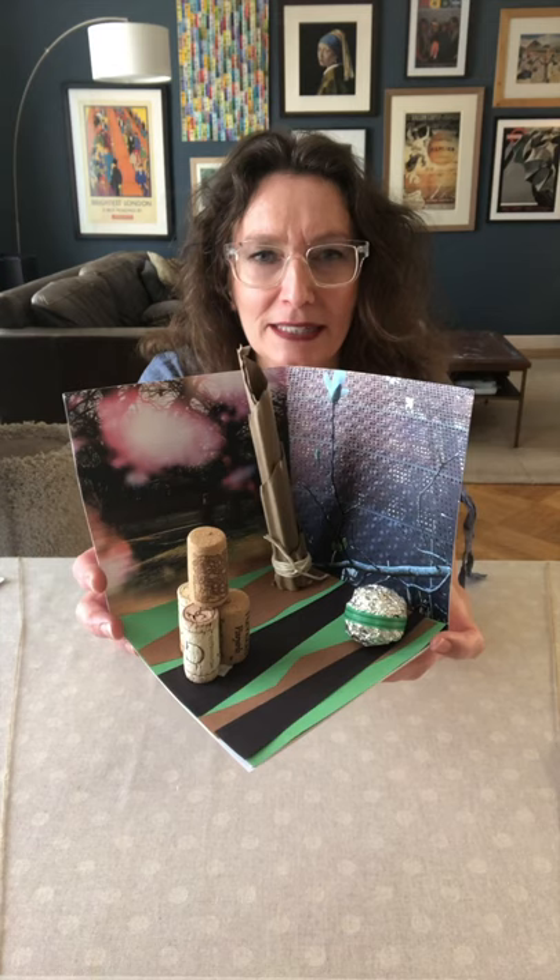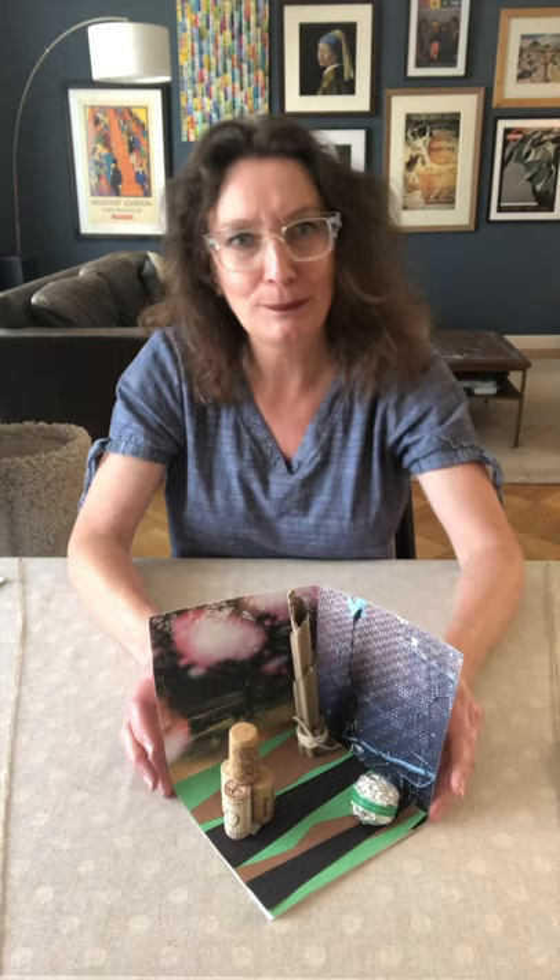Let me show you what we're going to be making. You're going to get to make some of your own sculptures but we're also going to make a little place for you to display them. This is called a diorama, where you make a setting or a scene to show objects in. I've chosen to make a garden to display my sculptures, but you can make whatever you want. We're going to make the diorama first and then we'll make the sculptures, and we're going to take a closer look at some of the sculptures in the DeYoung's collection later on too.